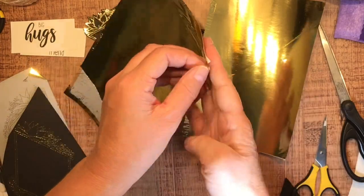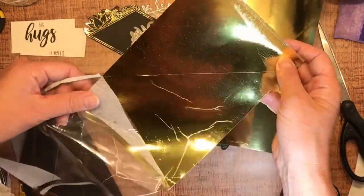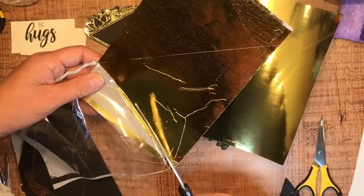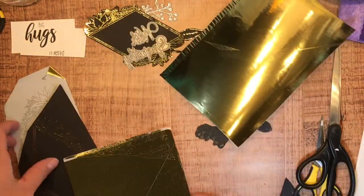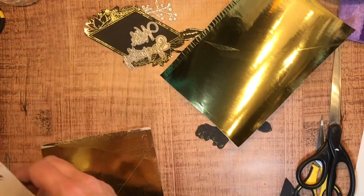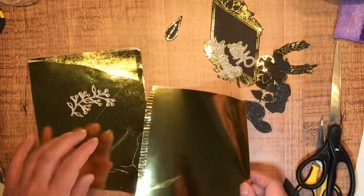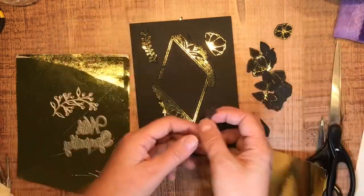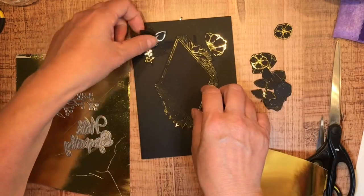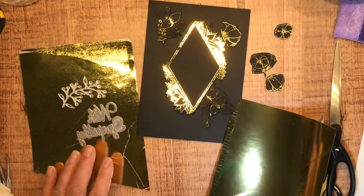I decided I wanted to do the gold foil and make sure it matched because I'm in need of a sympathy card. I'm going to be using a 'With Sympathy' sentiment — even though she's got some gorgeous sentiments in this stamp set, this is the one I specifically need. So I just foiled some label paper and sent it through the machine on the sticky side and peeled it off to get that foil in a simple way.